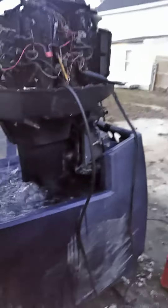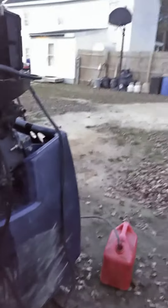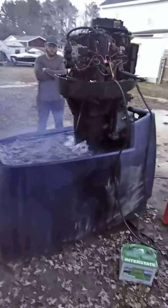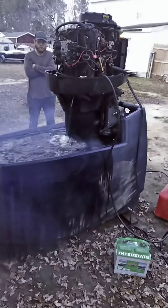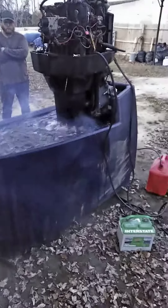There she goes — she's a pisser too. This tank does good. This is my new run tank now, I just got this. All right, well that was a cold start of a Mercury V6. Till the next one, later.